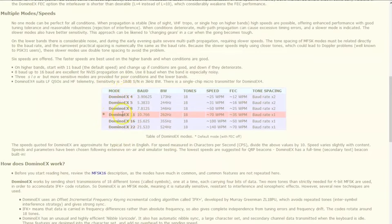Domino X comes in variants: 4, 5, 8, 11, 16, and 22. They say 11 is default, although my program DM780 doesn't have Domino X 11 — it has 4, 8, and 16. If everybody's using 8 or 16 it shouldn't matter, but if everybody is on 11 for default, some programs may not have that.